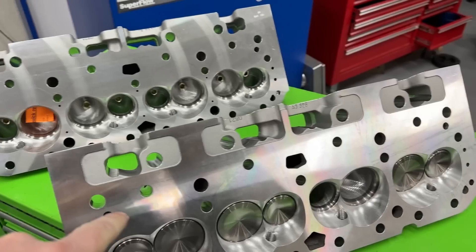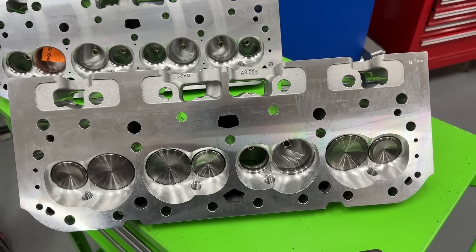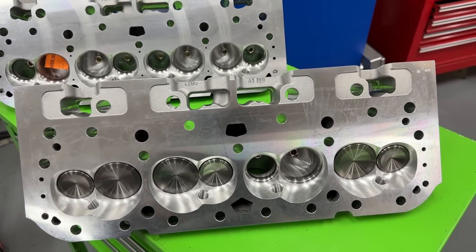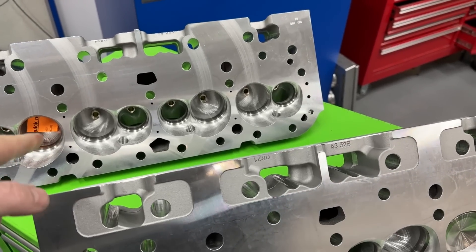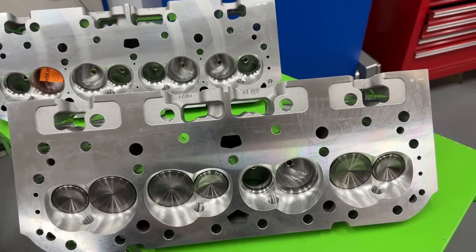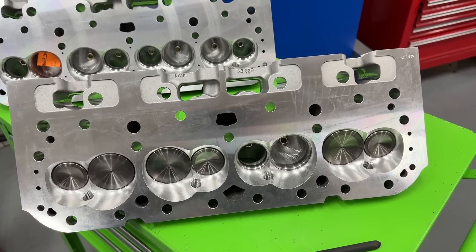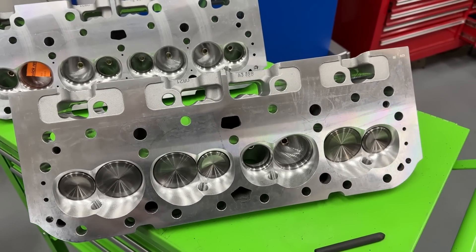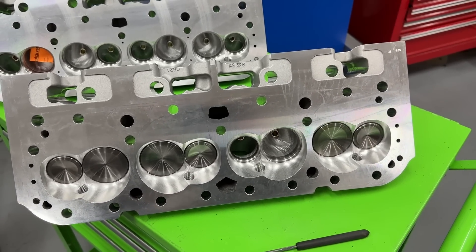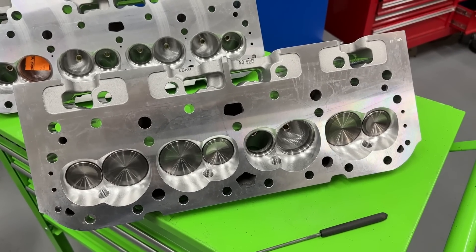Part number 1050 is a 75cc chamber and part number 1054 is a 65cc chamber. A customer asked if there was any way to get a 72cc chamber. He wanted to know if I could open up the 65cc chamber, and you can, but it's not ideal. I said it'd probably be better if we ordered the 75cc and had those milled to 72cc — that only takes off three cc's. So in fact these are done to 72cc's.